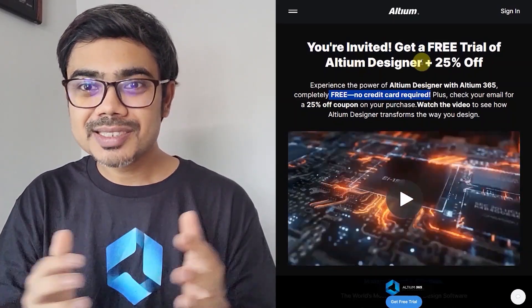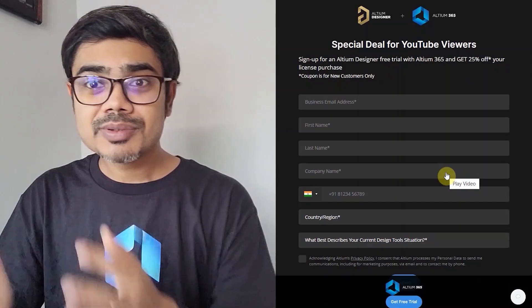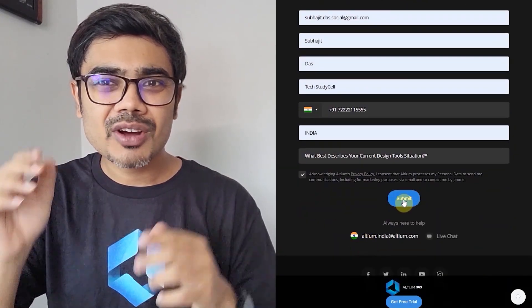Afterwards, if you decide to purchase the software, you will get 25% off if you have signed up through my link. So please visit the link in the description and sign up for Altium. It's a limited time offer, so please hurry up.